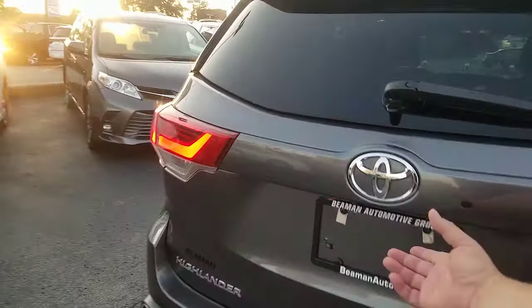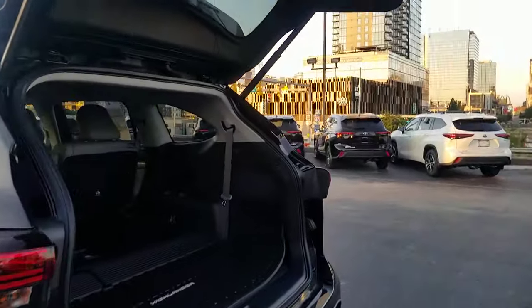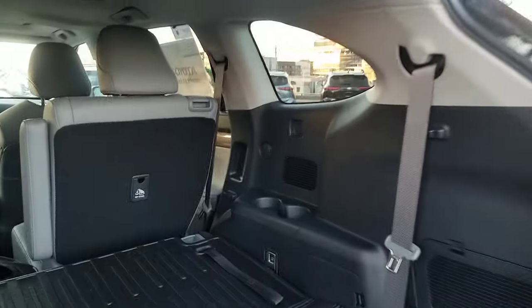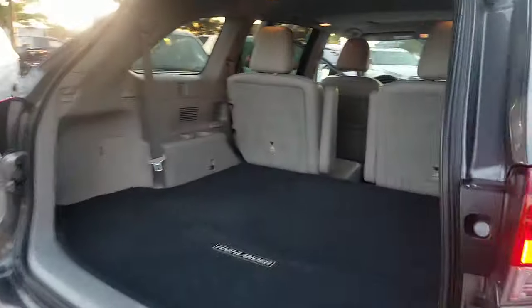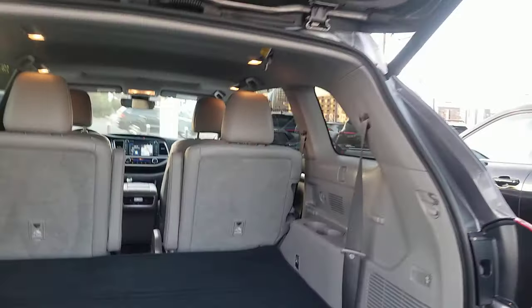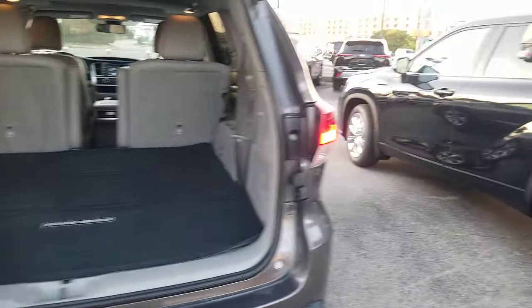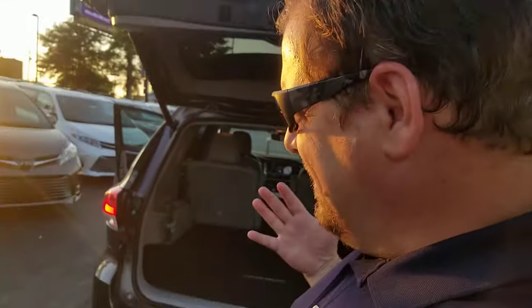What I'm going to show you — I'm going to open this one and this one. In the back area, you'll notice no matter what trim level of the Highlander you have, you have these little squares on both sides. That's in the current one, and that's in the previous one. That's for what's known as a tonneau cover, cargo area cover, or whatever you want to call it. If you look at the XLE, you'll see it's an option, and you can buy the tonneau cover separately.